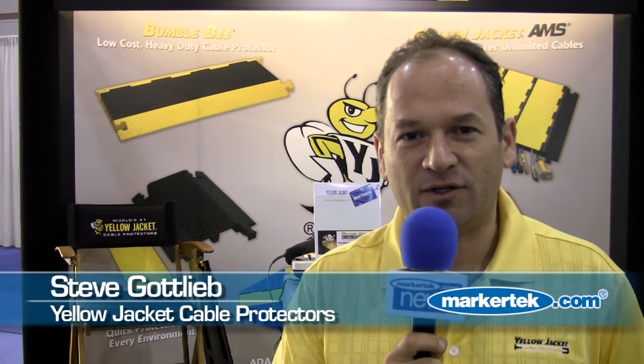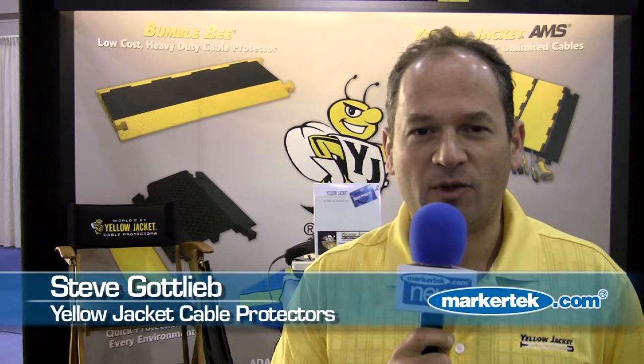Yellow Jacket Cable Protectors — the company has been around for about 25 years and we have the most recognized name in the marketplace. Our yellow and black cable protectors are the industry standard.